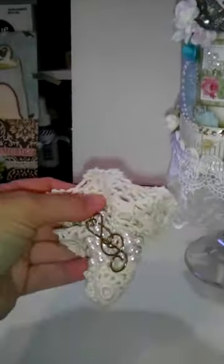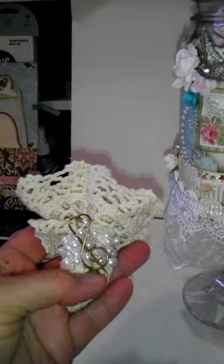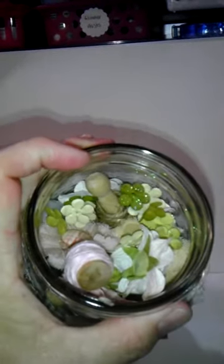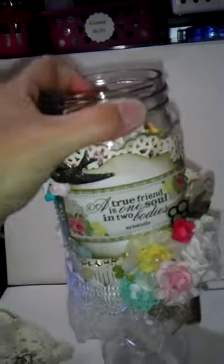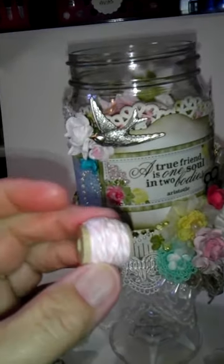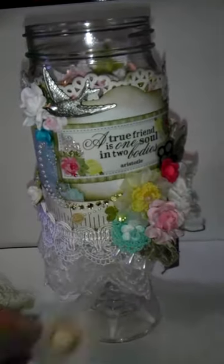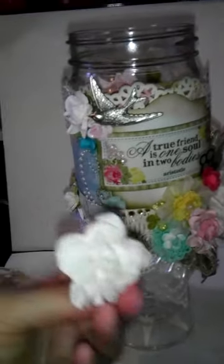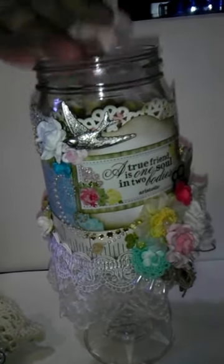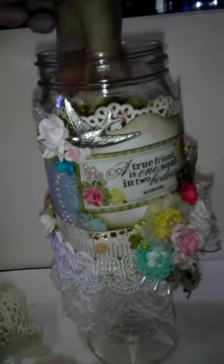I just wrapped a bunch of pearl trim and put it together with one of these little music note paper clips that I had. So I just made that little thing. Inside I have a bunch of different loose flowers. I've got some little baby spools, so I put some little twine in there and a little flower.